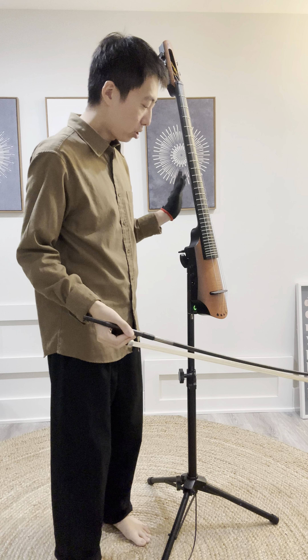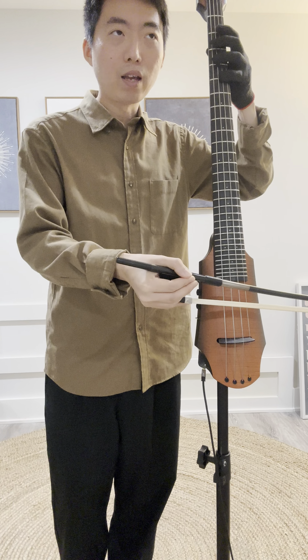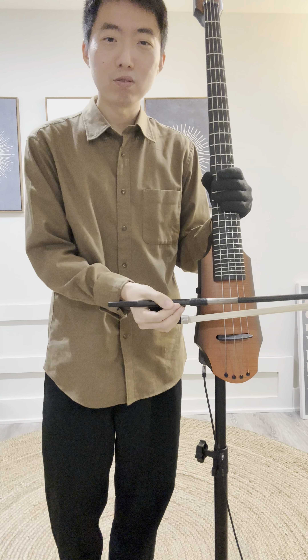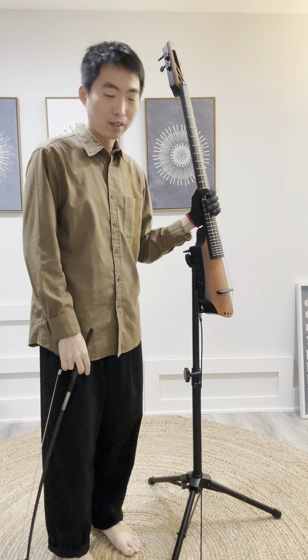So I think I answered almost everything. I did change the strings — the original NS strings were fine, but I wanted a little bit more strength in the string and nuance, and lightness in the soft. So I have the Larsen Aurora strings. If you have any more questions, let me know. Thank you very much. Bye.